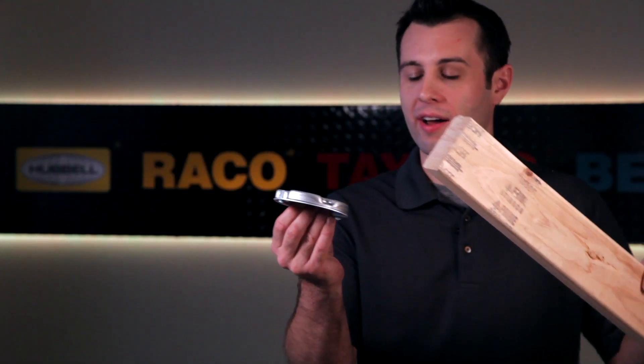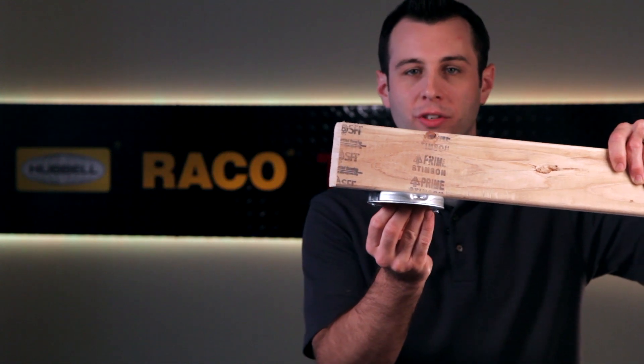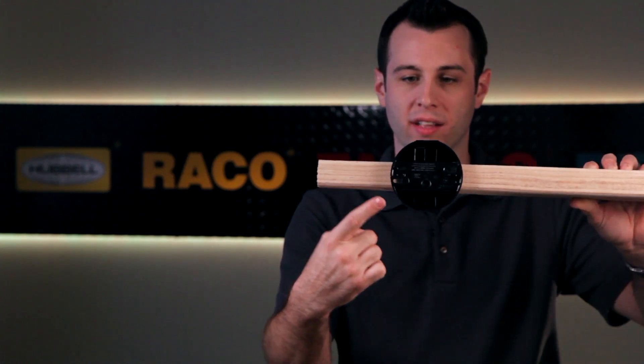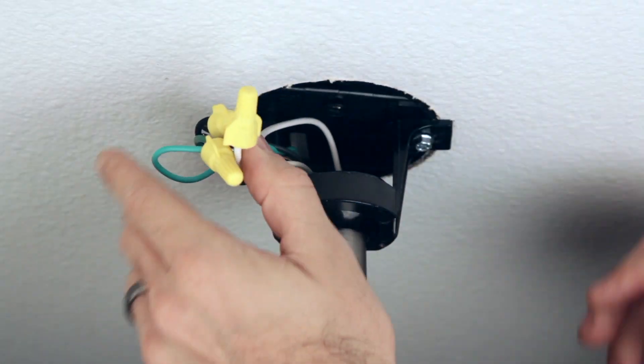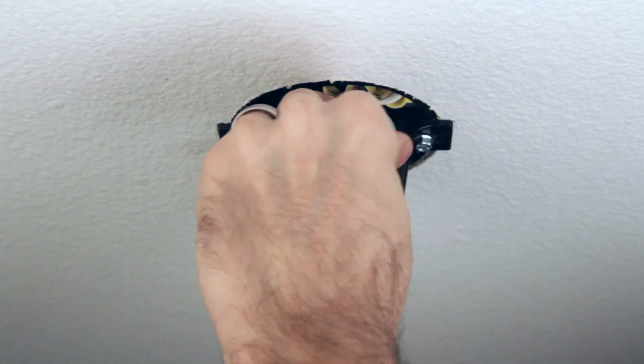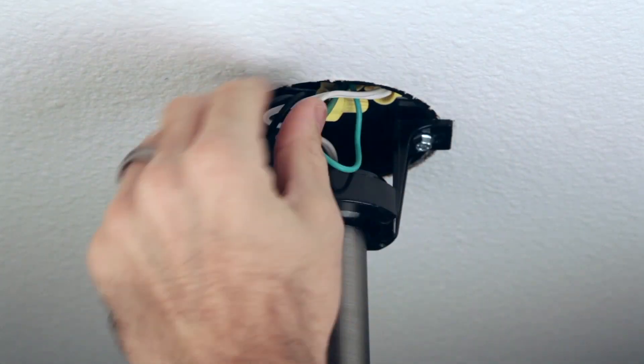A pan box like the 295 also mounts to the underside of the joist, but the major advantage of the saddle box is the extra wiring capacity on the sides. This makes it much easier to fit the wires and wire nuts, especially in the middle of an electrical run, and provides required box volume when code requires.